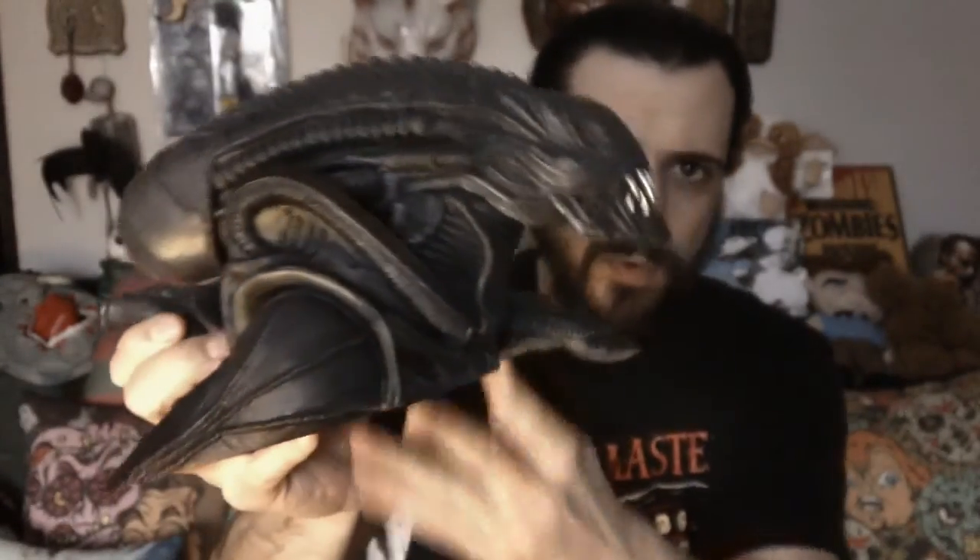Hey gang, Tony here with another official review from Diamond Select Toys. This time I am reviewing the Alien Vinyl Bank. Now this guy is pretty damn spiffy. I love it so much — the sculpt is beautiful, the attention to detail is beautiful, and I'm just super happy with everything about this particular bank.